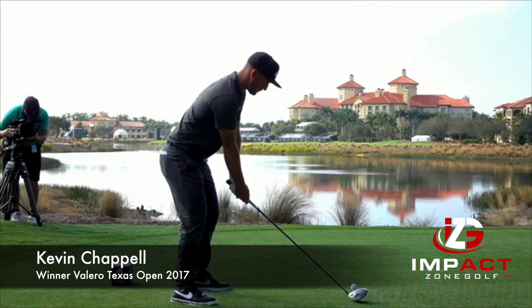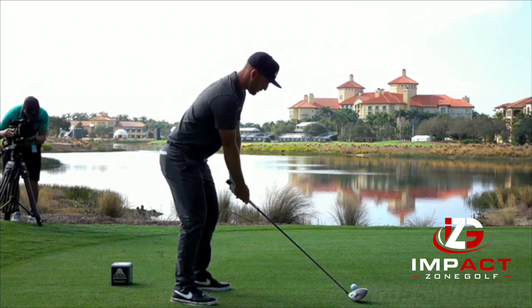Hi, my name is Bernard Sheridan. I'm with Impact Zone Golf, and today we're going to take a look at the swing of Kevin Chappelle. Kevin is here at Tiburon when this was taken.